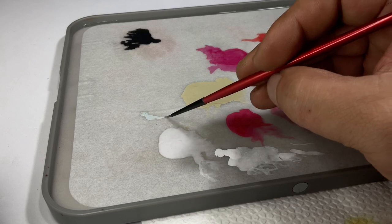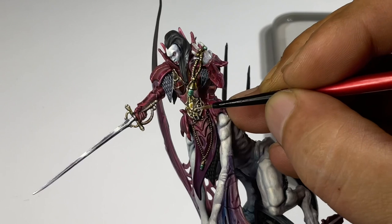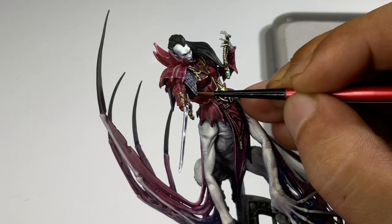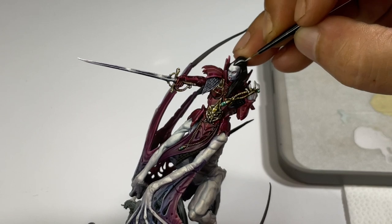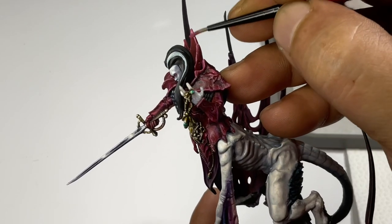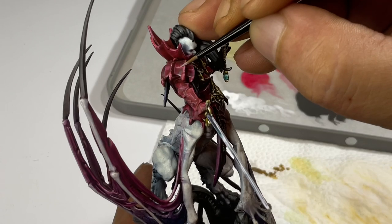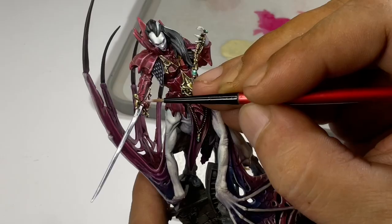Before we could do the OSL, I have to finish the model. I have to paint the hair and push the highlights further — you'll see why I have to add more highlights because I will darken it later. So it was a matter of adding more highlights to the NMM, to the armor parts, and a bit on the skin. I added a bit of glaze medium with the paints and we had to finish it before the OSL.